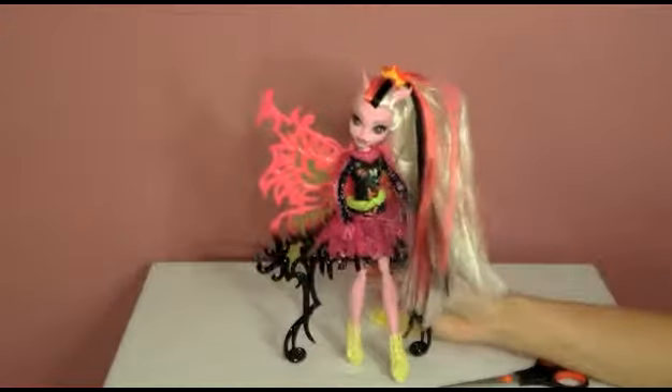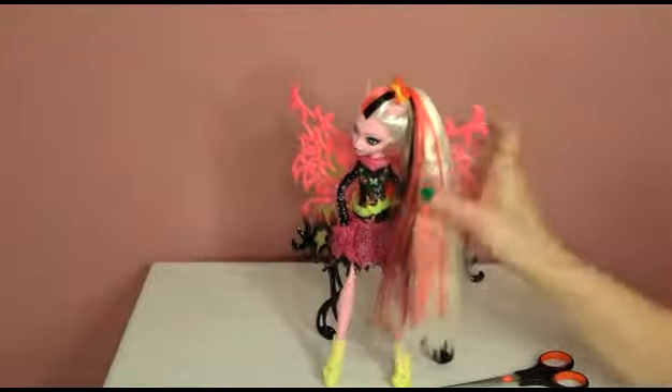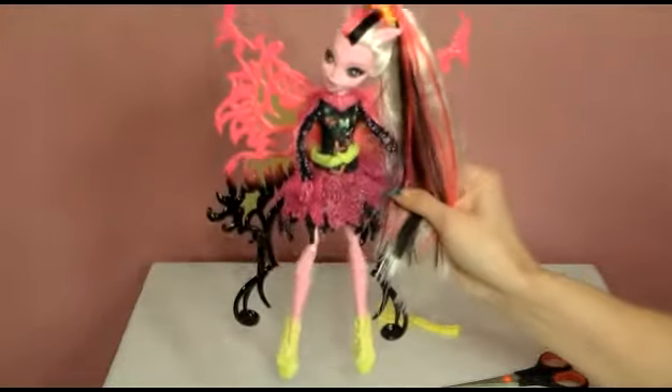All right, here we go. Now let's see — does she really stand on her own? Yes, she does! Check her out, she's gorgeous. There's her moth wings. And here's all that gorgeous hair I was telling you about — look at it, it's so long it's almost to her feet.